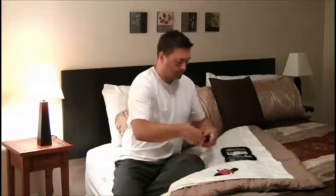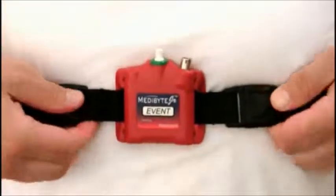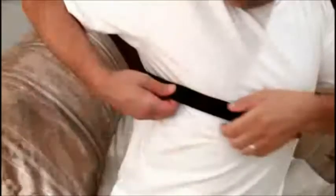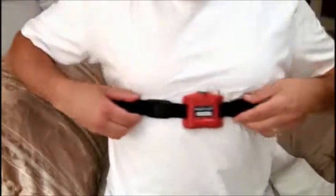Connect one side of the effort belt to the unit. Next, wrap the belt around your back and connect it to the other side of the unit, keeping it chest-high, with the unit centered on your chest, right below your breast. If the effort belt is loose, simply adjust the strap so that it fits snugly enough that it will remain in place while you're sleeping.